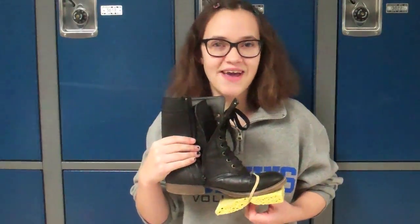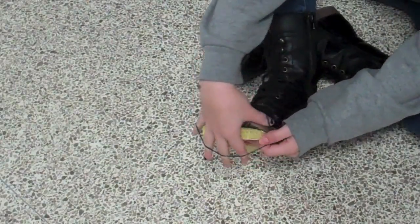Spoot is an easy to use device. You simply strap the Spoot onto your shoes and walk.